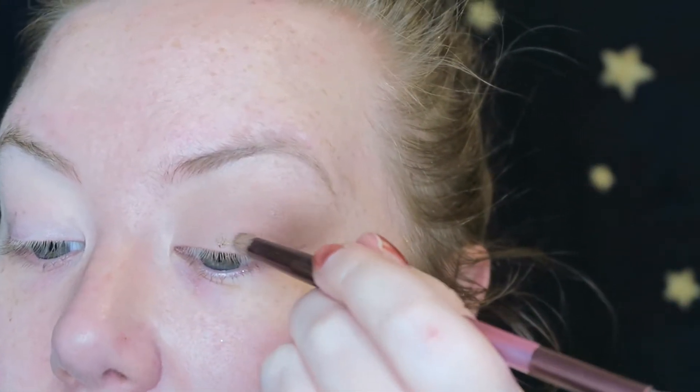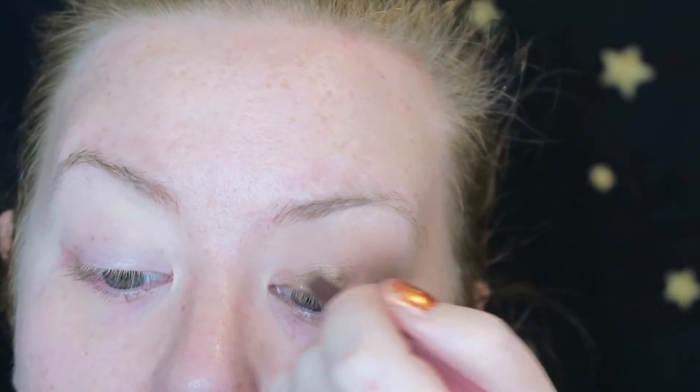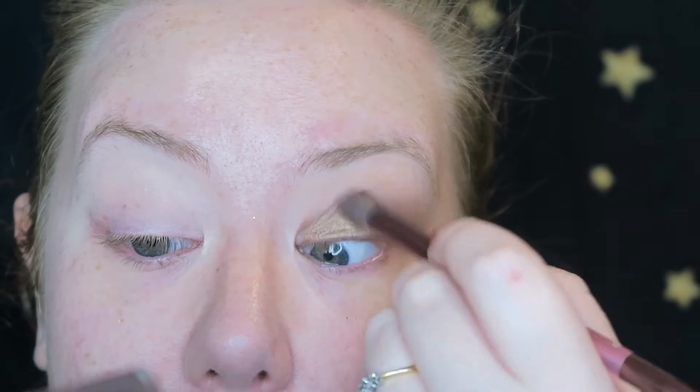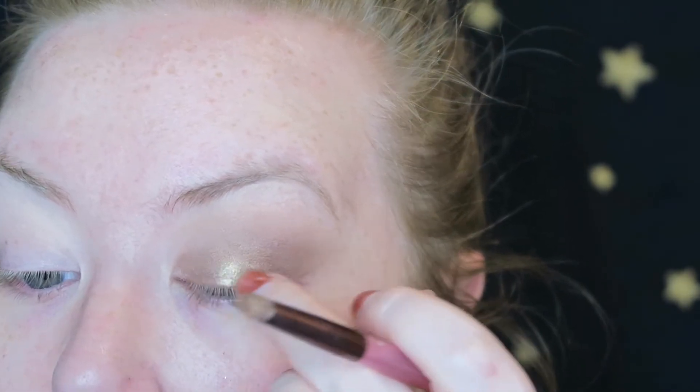Once we have a very gentle base colour, we're going to go in with Smog. Smog is one of my favourite colours in this palette, and just on a slightly damp brush, I'm going to place it into the middle, really concentrating the colour towards the tear duct. With the same colour on a dry brush, I'm going to pop it in the outer end. You might need to blend it a little bit to get that transition nice and smooth. Next, I'm going to take Half Baked, again on that pencil brush, and pop it right in the middle, patting that in with my finger.